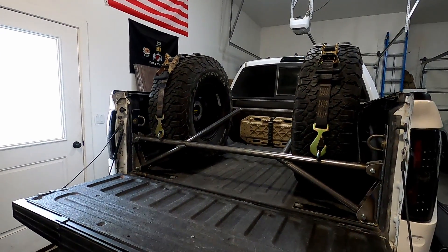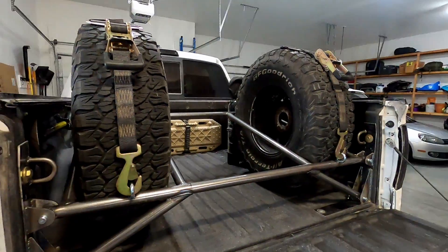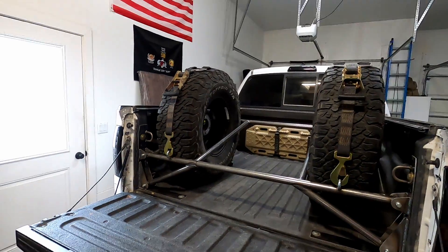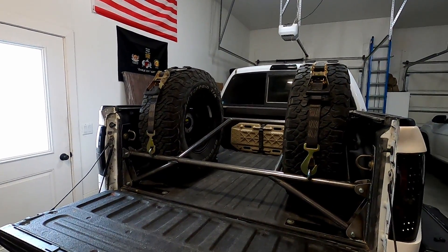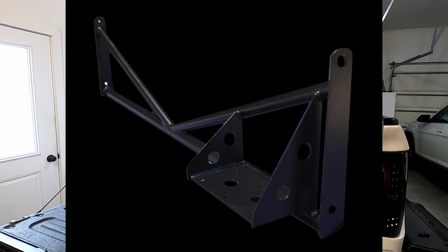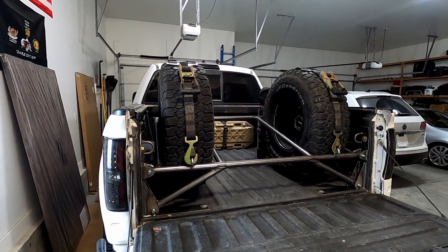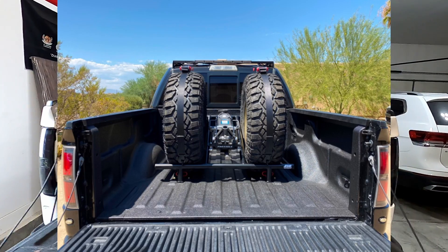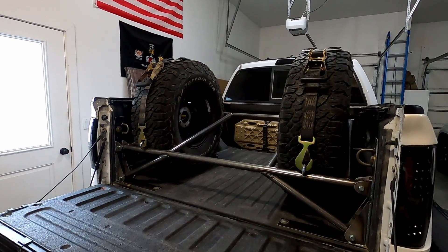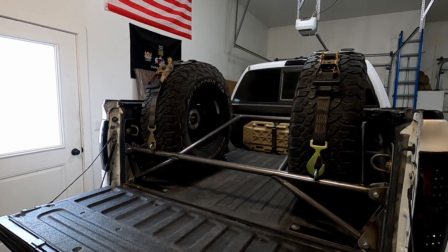What you're looking at is a dual spare tire rack, and it's actually more than that — it also acts as a bed stabilizer and it's quick removable. I got inspired by a couple of brand names, RPG and SVC, which both have bed support systems. I also really like the design of the 454 Motorsports removable tire cage, so I combined those ideas and made it my own. The goal was to kill two birds with one stone — it weighs less and serves the same purpose.